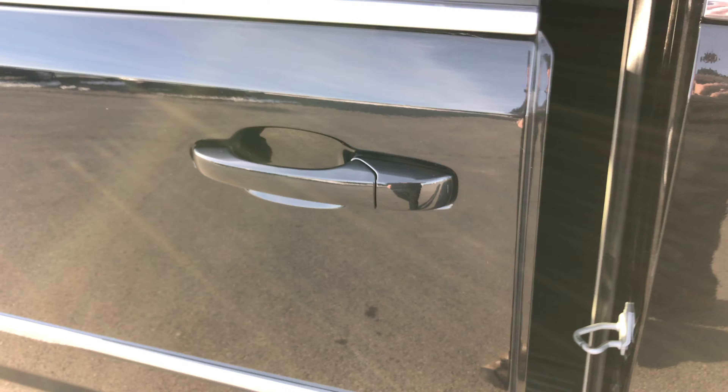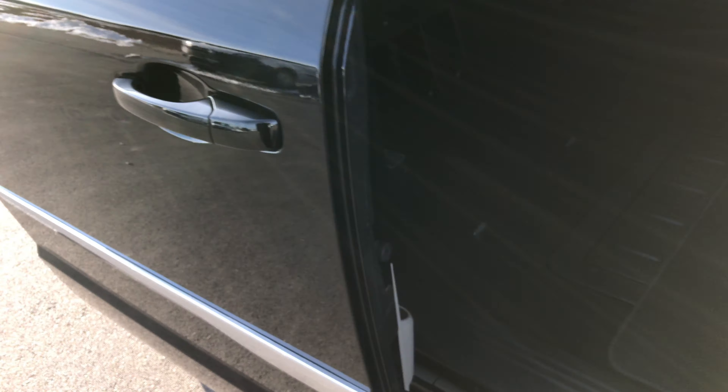This is a Touring model, so it has the Stow and Go seats, power side doors — just grab the handle and it'll open up.